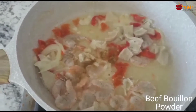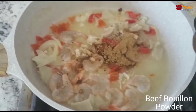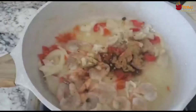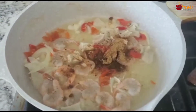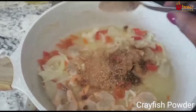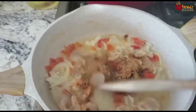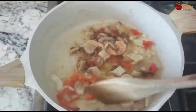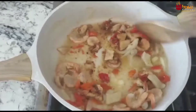Then I'm adding my beef bouillon powder and my crayfish powder. Fry for like two minutes.